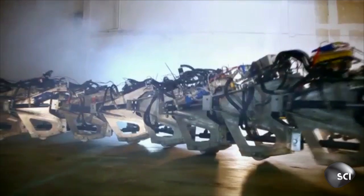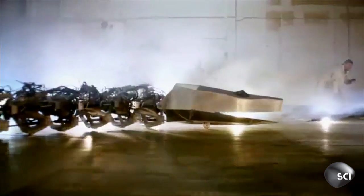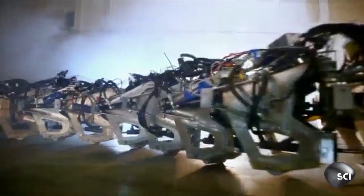Instead of building scales and making skin, they attach a set of wheels on the robot body. The wheels function the same way as scales — if you try to roll a wheel forward it's very easy, but if you try to roll or slide the wheel sideways, not so easy.